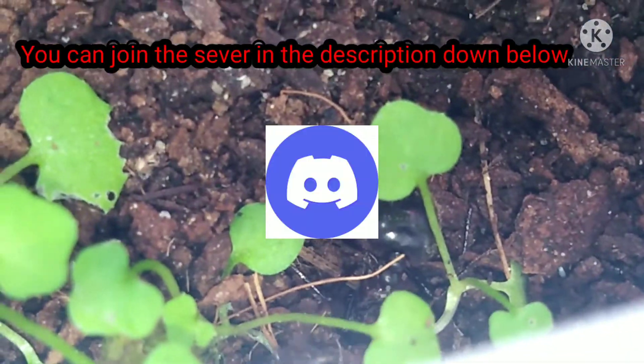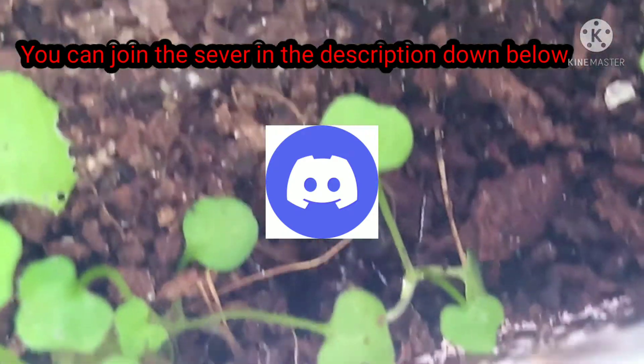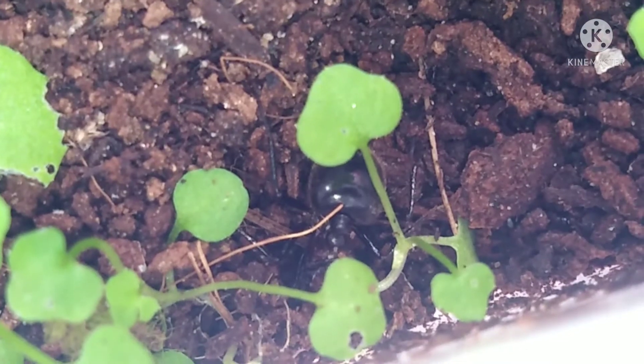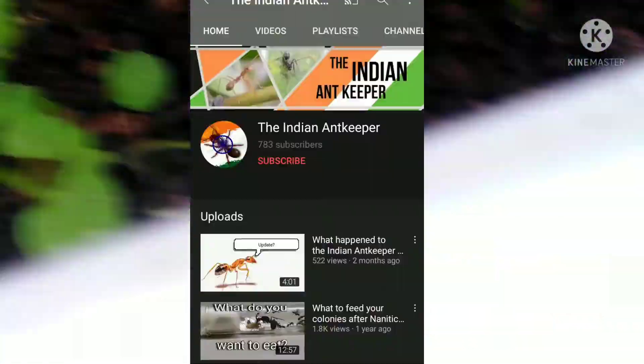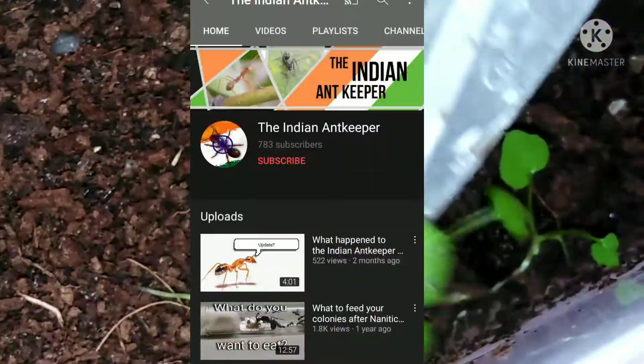After I knew something was wrong, I went on Discord — there's a server with numerous ant keepers where you can ask any question and they'll help you out. There was also a YouTuber known as The Indian Ant Keeper who replied to me, saying you must use lemon and let it evaporate so that the mites die. I implemented it — I'll link his channel in the description, make sure to subscribe to him because he helped me out. The trick is to separate the ants from the actual nest, put a super slice of lemon, and wait for it to evaporate, as it will kill the mites. Hopefully this works.